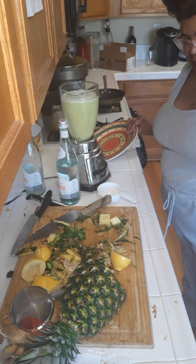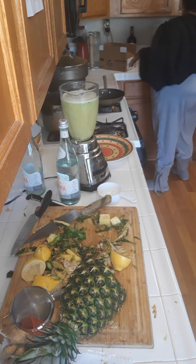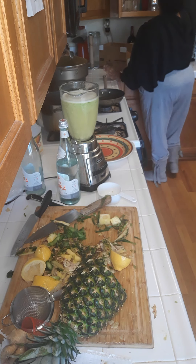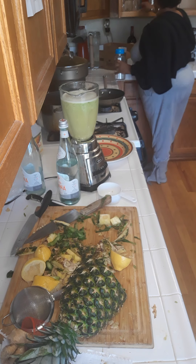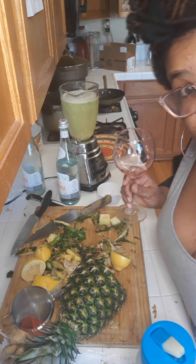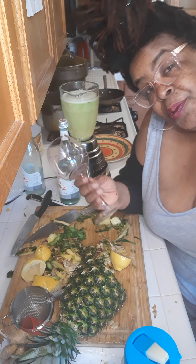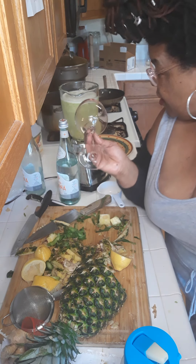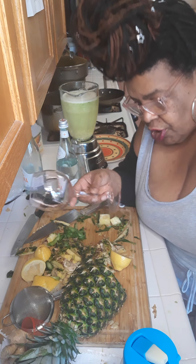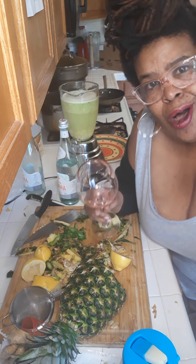It didn't say anything about adding a mix, but it did say that it stores. So I'll be putting some in here. It says to drink a cup before you eat something, and then drink a cup before you go to bed. When it's gone, you do it again. You can do it from seven to thirty days — I'm going to see how my gut likes it and video it for us here on Larger Curves.